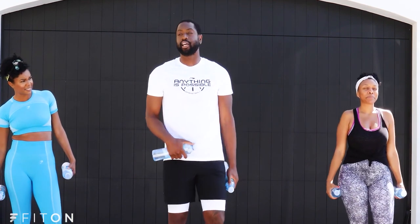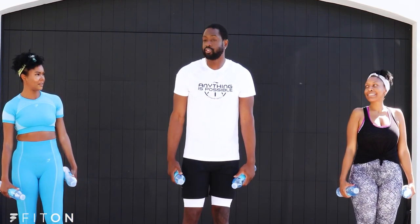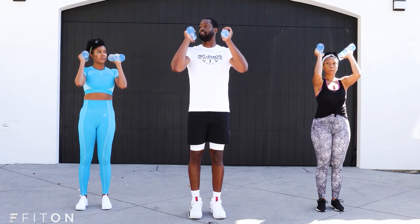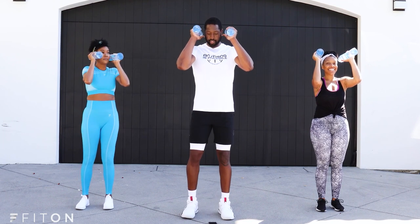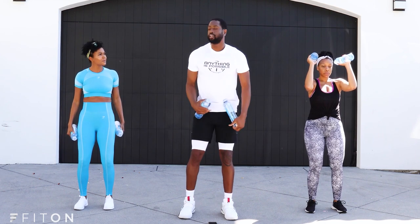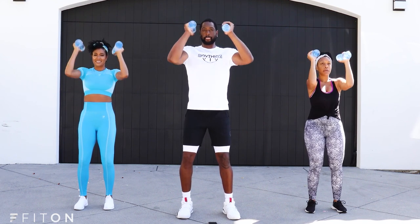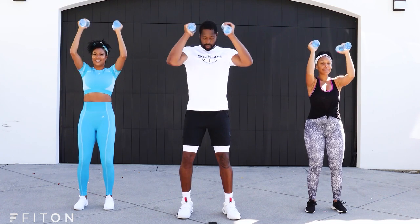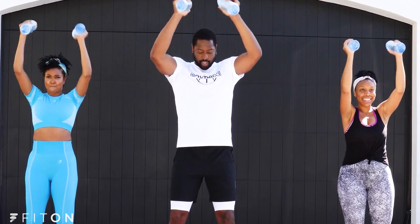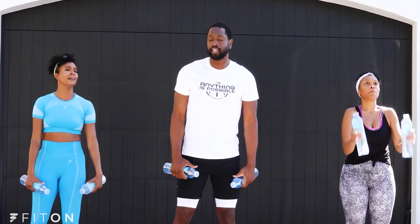Each exercise we're doing is 30 seconds each side — 30, 60, 90, 120 — a total of 120 seconds per exercise. We've got one more. Put the water bottles by your ears and push up to the sky for 15 seconds, then alternate for 15 seconds — like earmuffs. Get a nice bend in the knees, engage your core the entire time. Ready, go! One, two, three, four, five, six, seven, eight, nine, ten, eleven, twelve, thirteen, fourteen, fifteen!